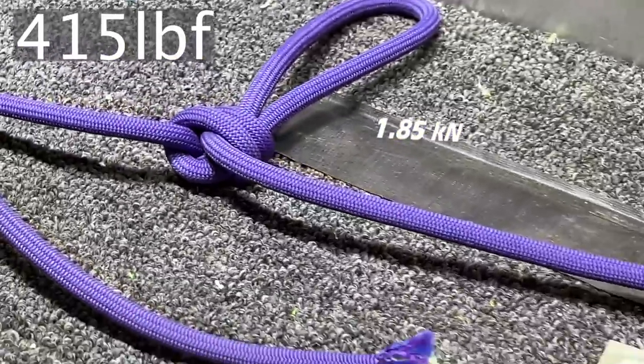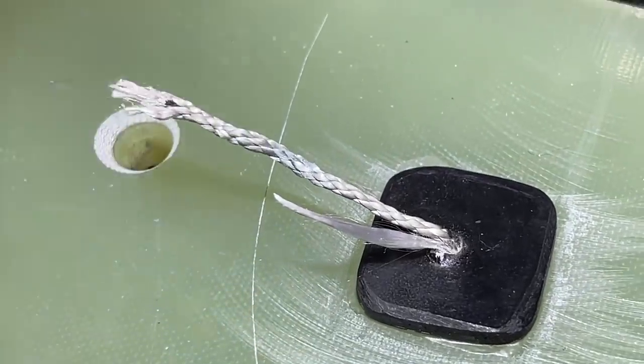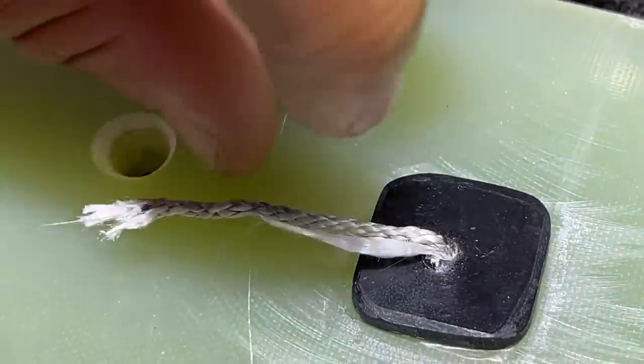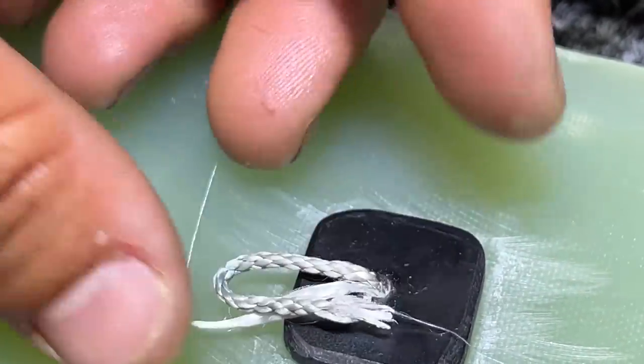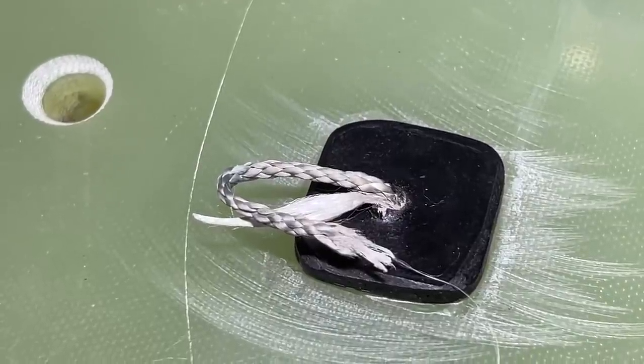The first break test result: I was expecting the top fiberglass sheet to splinter a little bit, or it might've pulled out. But it kind of broke at the bottom — the Dyneema broke at the bottom. Fiberglass and epoxy are intact. Fiberglass and epoxy for the win.